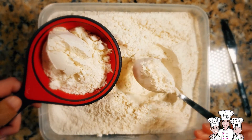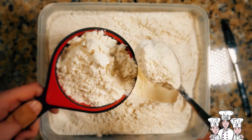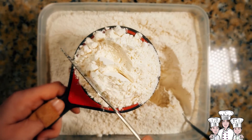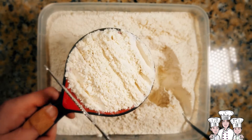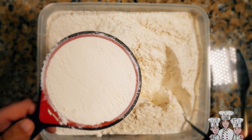So, here's how to spoon and level flour. First, use a tablespoon to spoon the flour into the measuring cup. Second, use the flat side of a butter knife to tap the top of the cup, then slide the knife across to get rid of the extra flour. Ta-da! You've just spooned and leveled your flour. Easy, right?